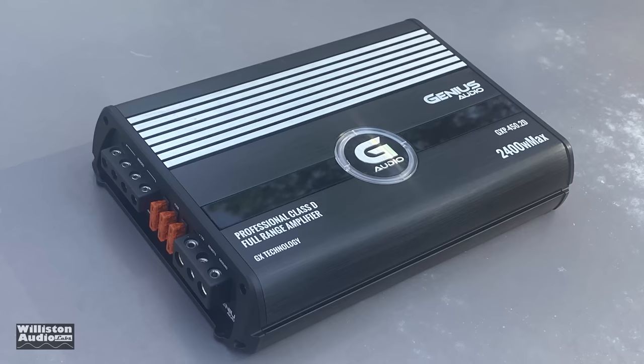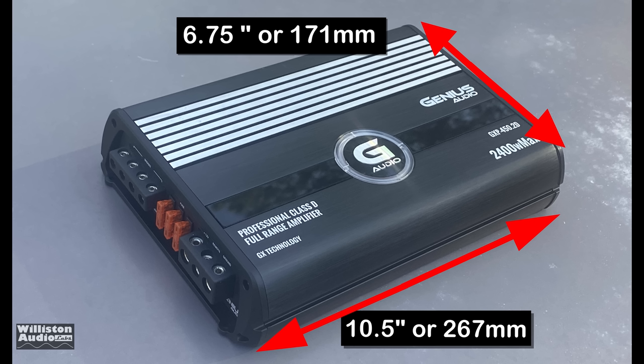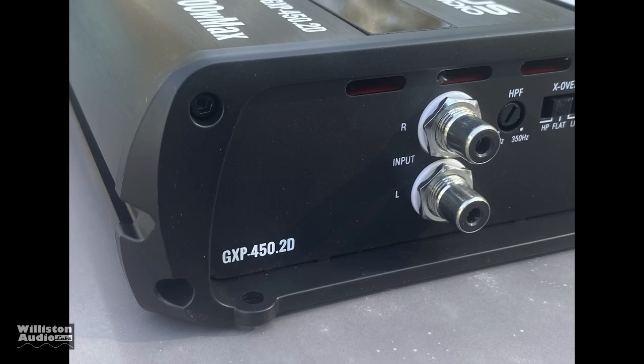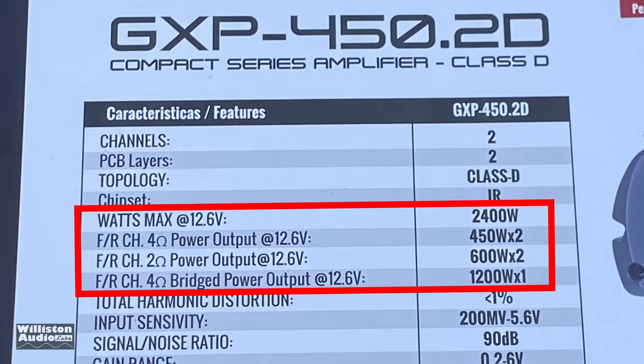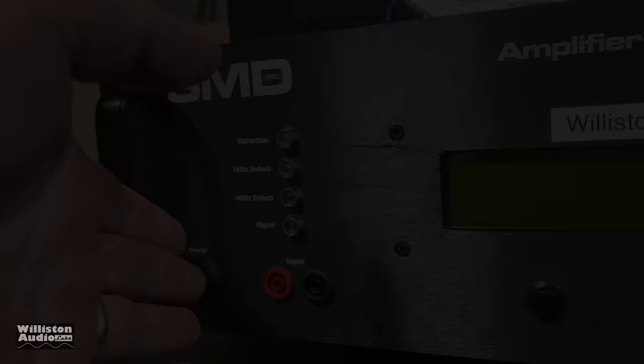At the time of the video, the price is $355 on Genius's website as well as on Amazon — check the link in the video description for more details. As far as dimensions: 10.5 inches by 6.75 inches, and the height is about 2 inches or 51 millimeters. The ratings on the box show 2400 watts max, 450 by 2 at 4 ohms at 12.6 volts RMS, 600 by 2 at 2 ohms, or 1200 by 1 bridged, again at 12.6 volts.